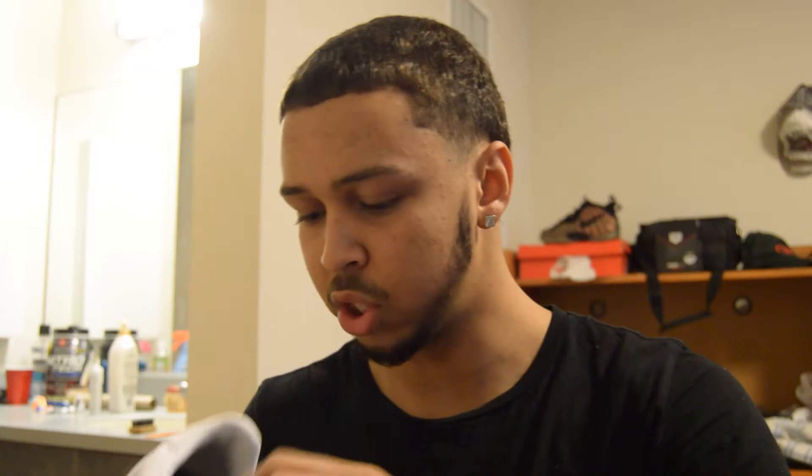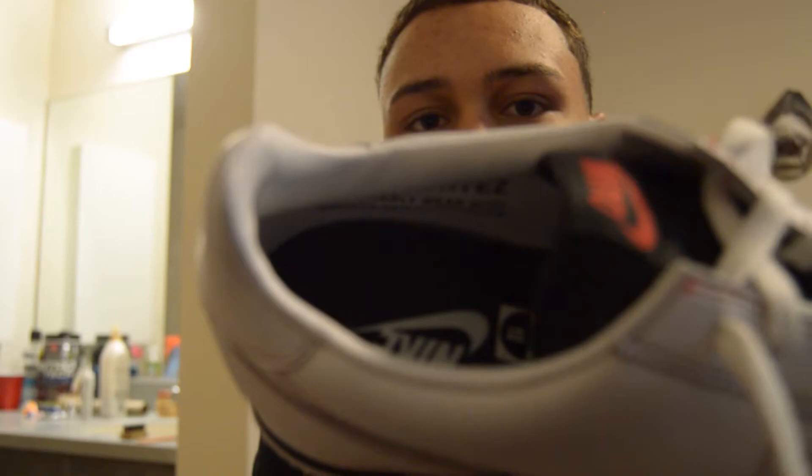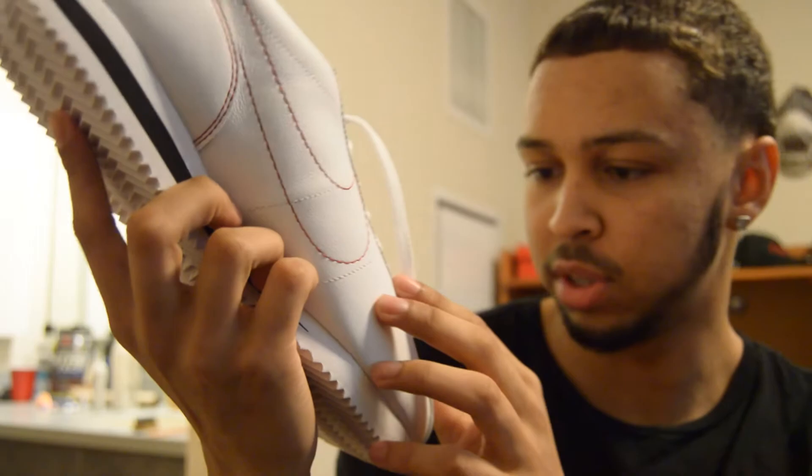There's some writing on the inside — let me zoom in on that. It says 'Nike Cortez, preferably wear with shorts and tall socks.' I guess that's how you're supposed to wear these shoes. On the metal aglet it also says 'Cortez' with the date '72' on it. I'm not really sure what that means — I'd have to do some research into that.